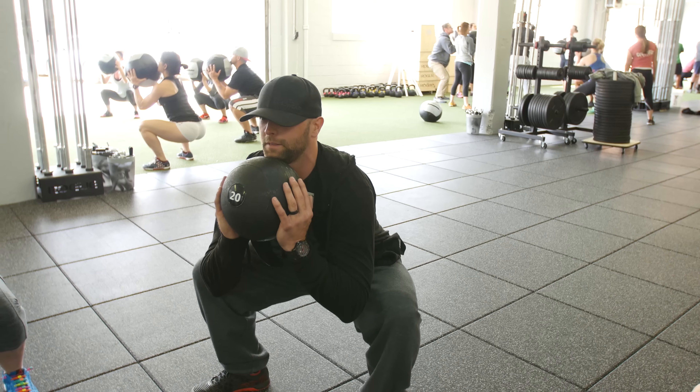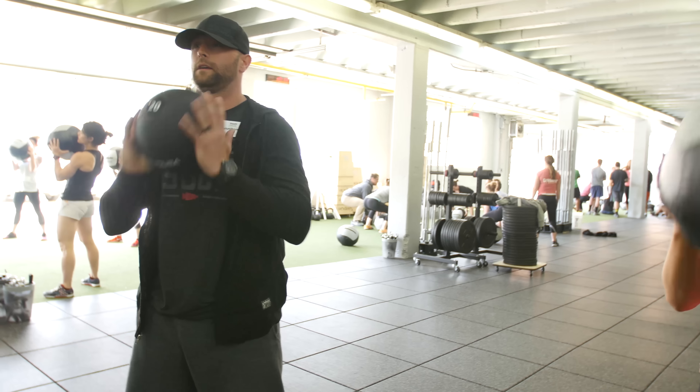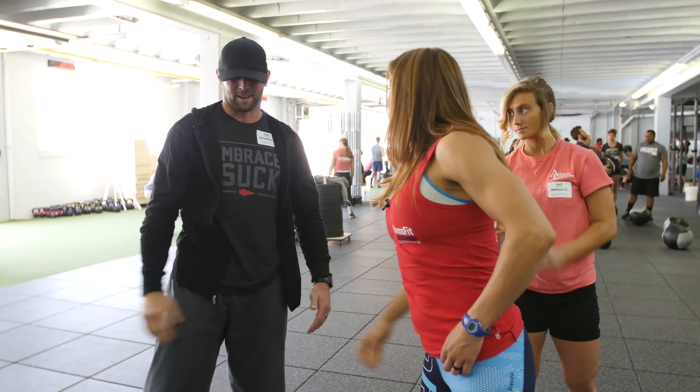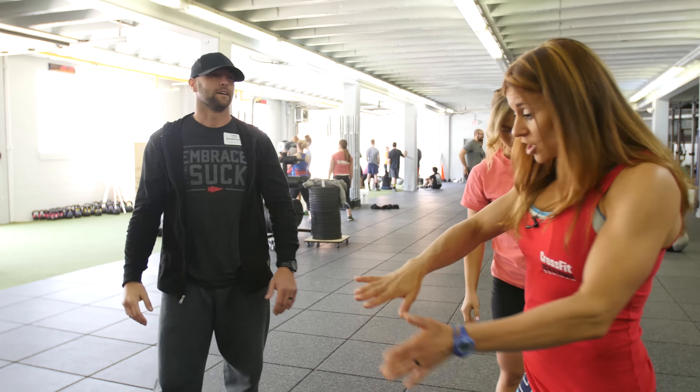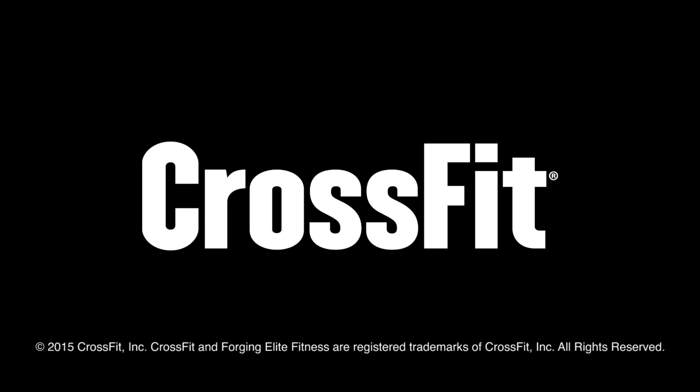Now give me a good squat, Jonathan. Arch, arch, arch. And then stand. Drop the balls. Much better. Did it feel better to you? Yeah. That was really good. Much better. Big improvements there. All right, team, come on in.